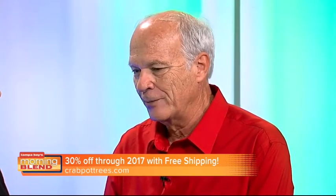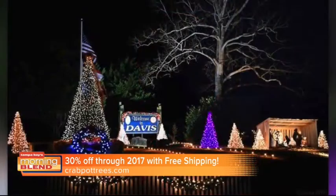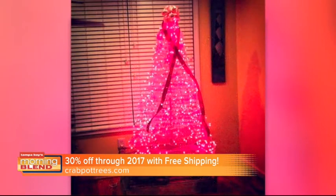The only problem was that they were bulky as a full tree. So after Christmas, what do you do with them? So he wound up figuring out a way to fold it flat. And as soon as he did that, he could ship them anywhere in the country. Now you brought some in studio here. We're looking at video of how, really what you can do with them.